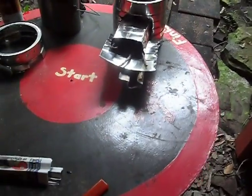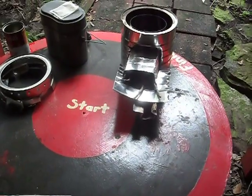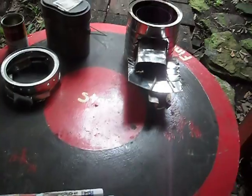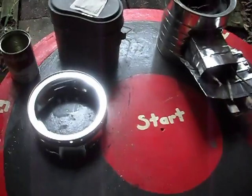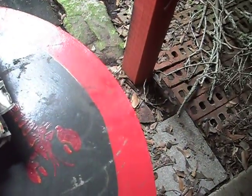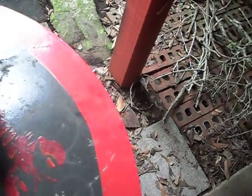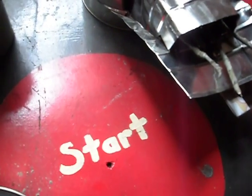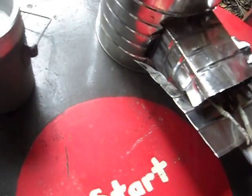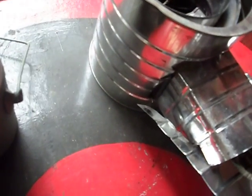All right, test run my coffee can rocket stove — this is the one from the previous video. I took the time to give myself a ring on top so I can set things to cook, allow some air in, and go ahead and try to fire this bad boy. I'm cooking a cup of tea on it.